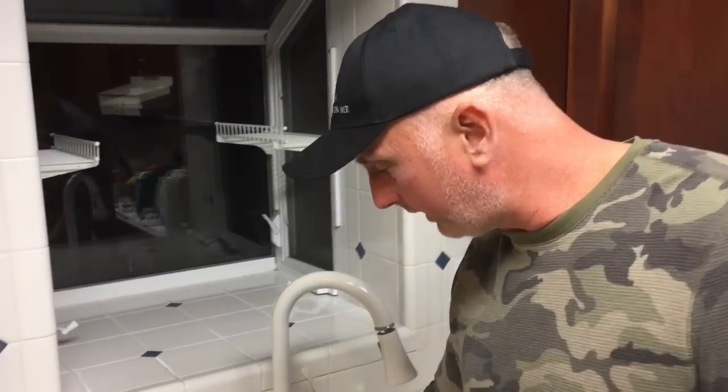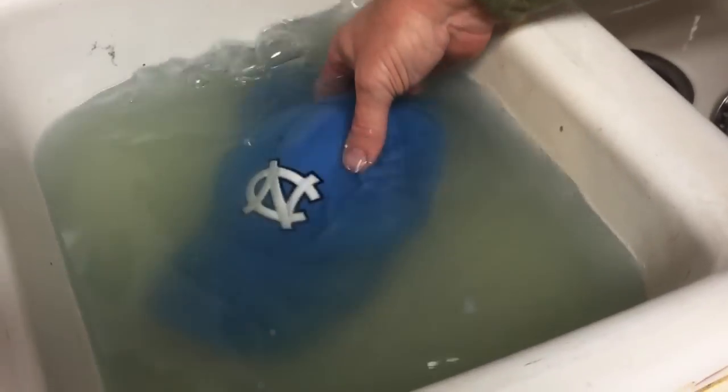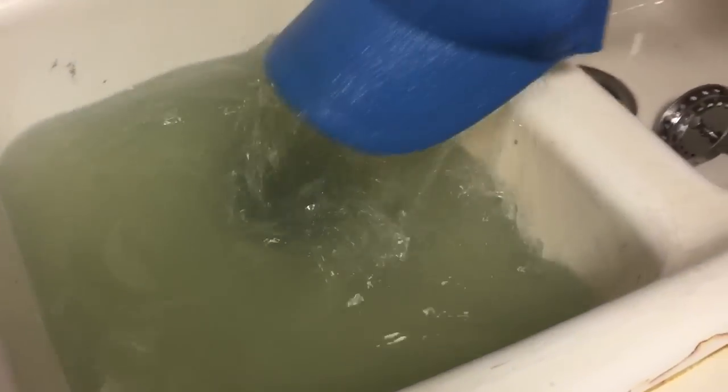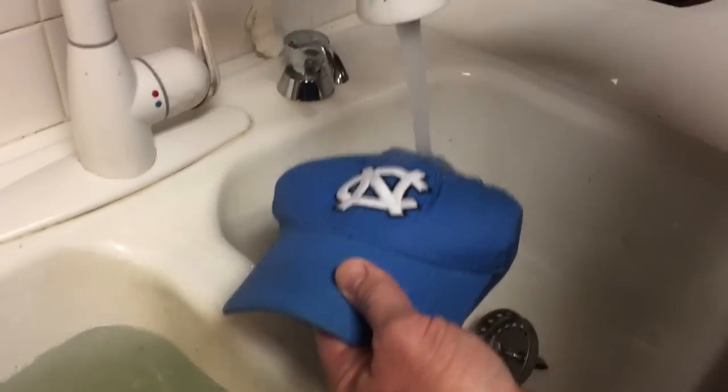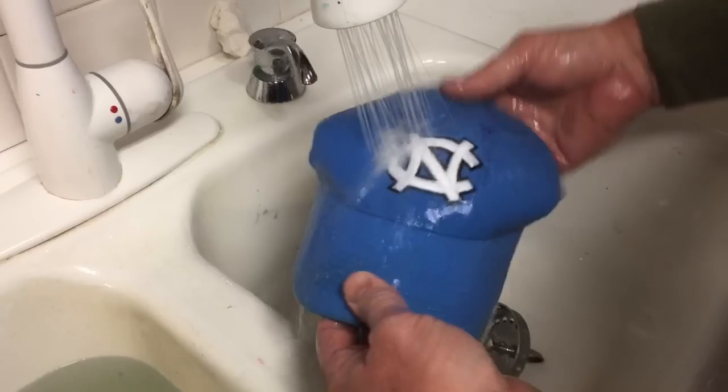It's been about an hour and here's our hat laying in dirty water — as you can see that water looks pretty dirty. We're going to go ahead and pull it out and start rinsing it off.